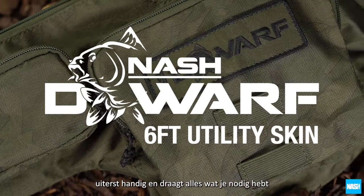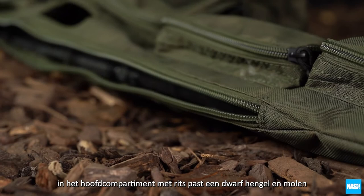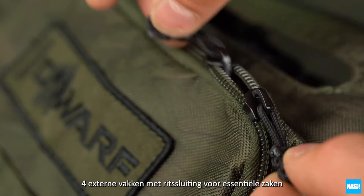The Nash Dwarf 6ft Utility Skin conveniently carries everything you need for opportunist carping or short sessions. The zipped main compartment holds a made-up Dwarf rod and reel, plus a Dwarf sawn-off landing net.